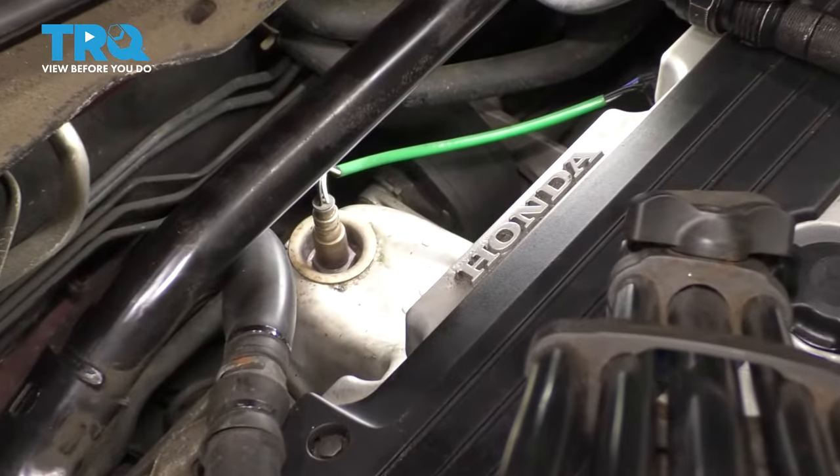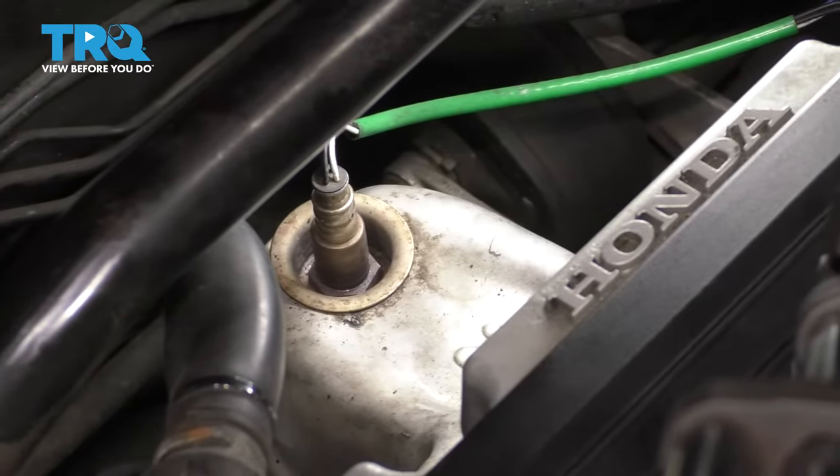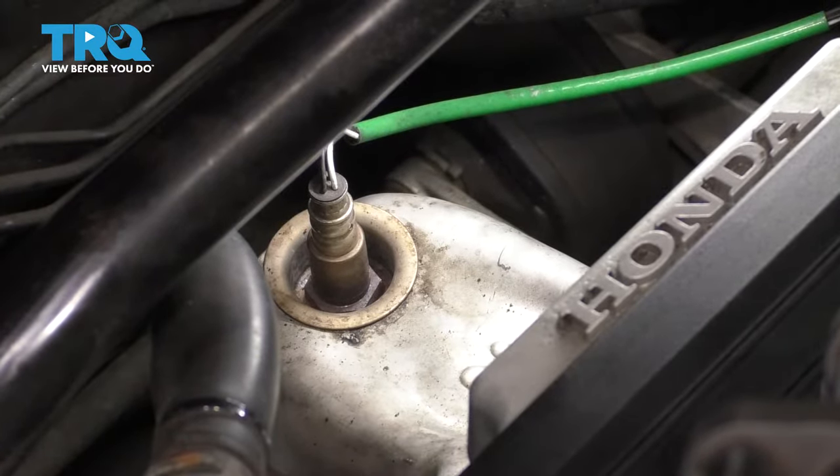On the backside of the engine, underneath the strut bar — if you have one — you'll see the upstream O2 sensor.